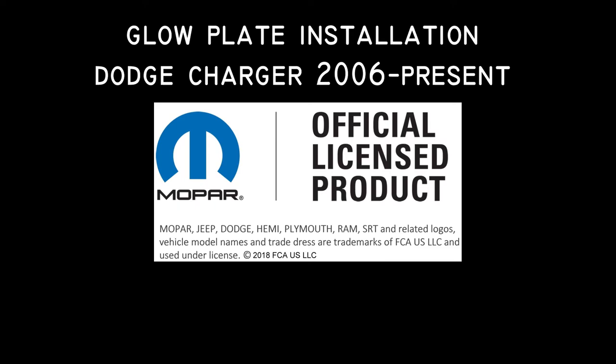This video will cover the installation of the glow plate for the Dodge Charger 2006 to present models.